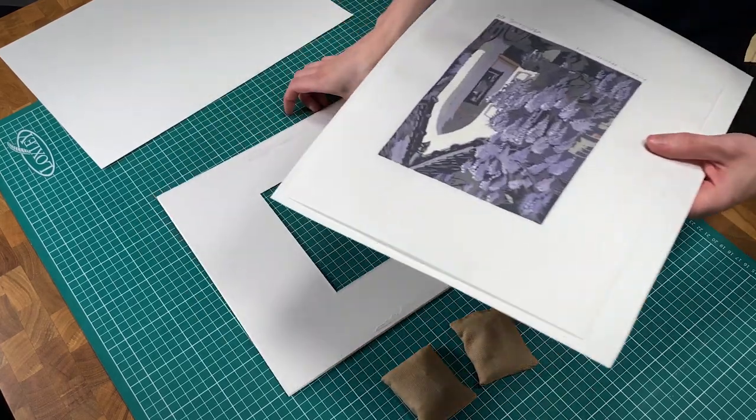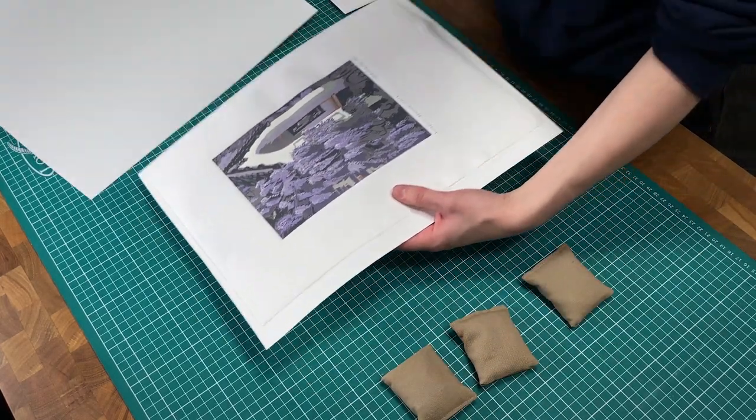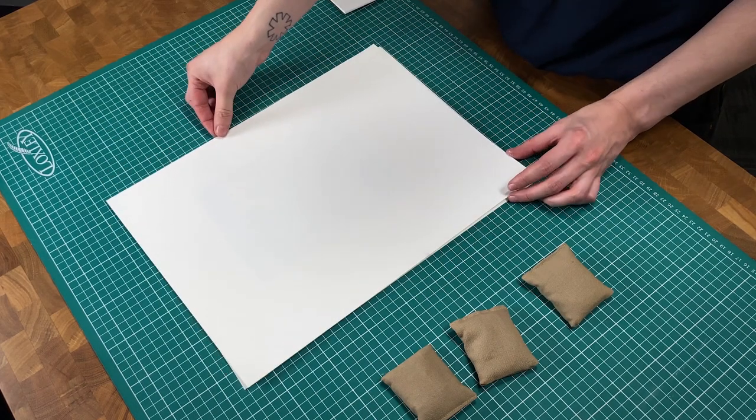After removing the tape, place the artwork between two sheets of blotting paper and apply weight to remove the moisture and flatten any cockling.